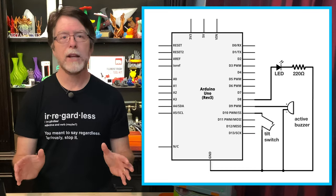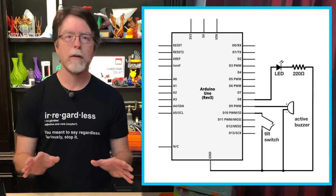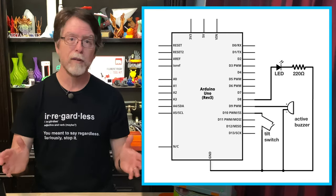Here's a schematic you can refer to while connecting the components to the UNO. You can pause here if you want to start wiring this up from the diagram, or just keep watching because I'm about to start plugging everything together.